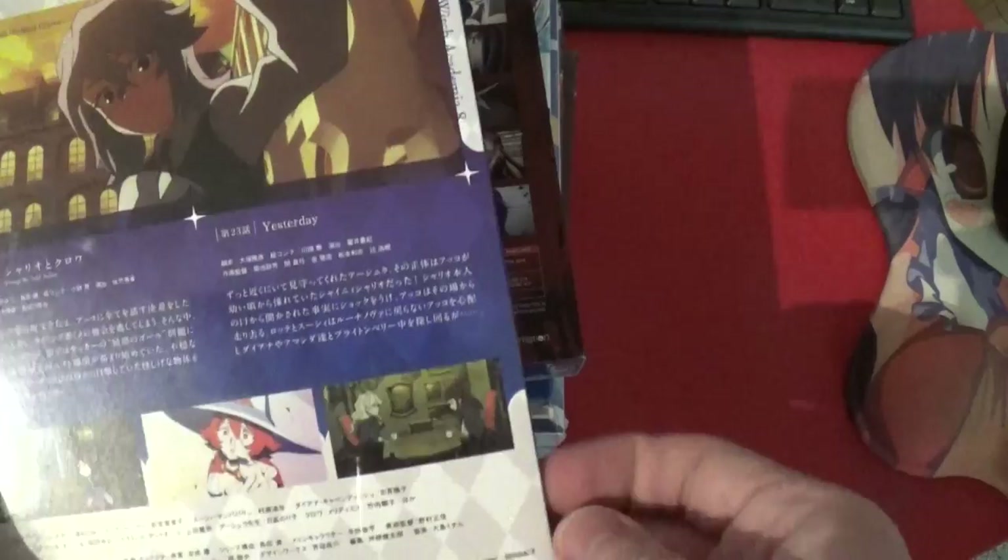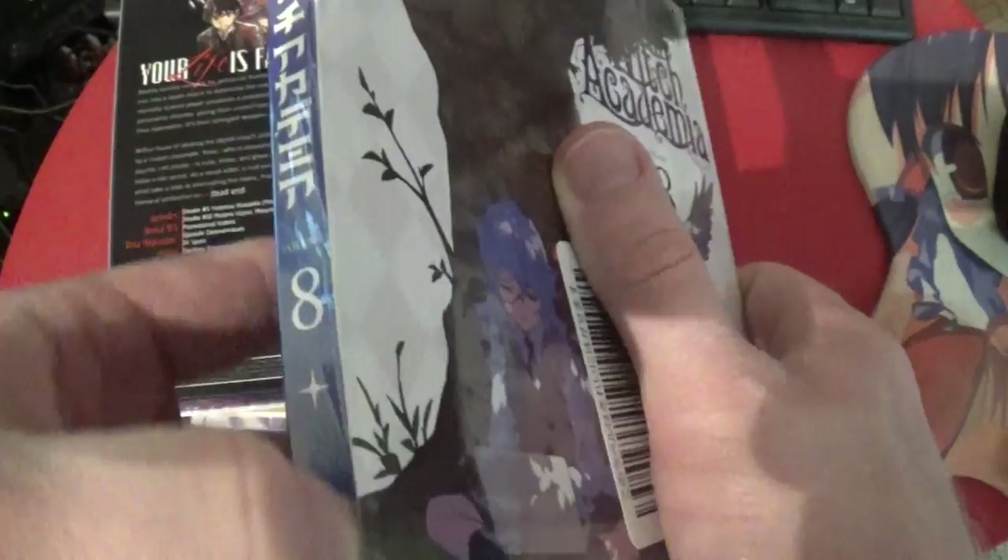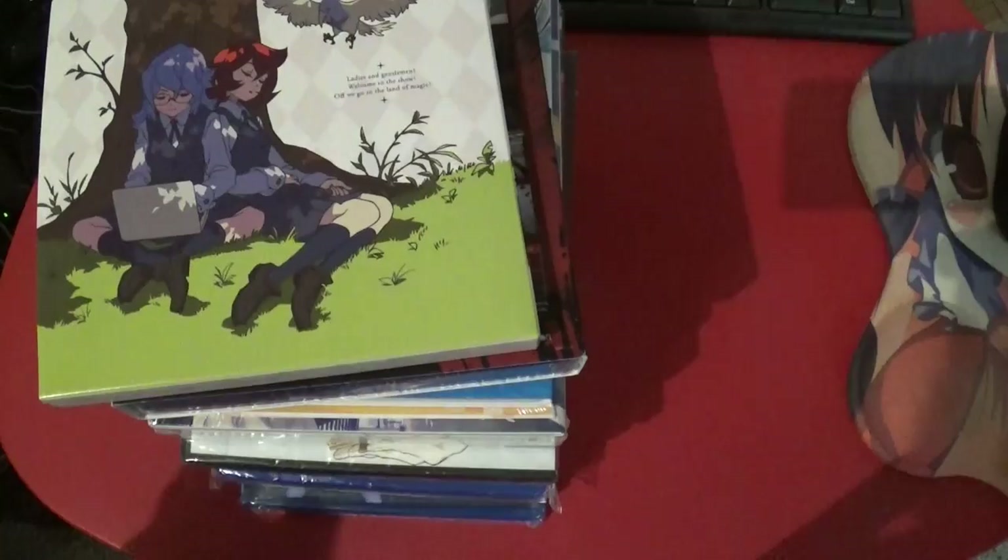So let's begin with the first anime DVD — which is obviously actually a Blu-ray, as you can see. I haven't opened this one yet. Let's start opening it. This thing can be put aside. We have Volume 8. I normally push the stuff over here. We have a booklet with stuff.